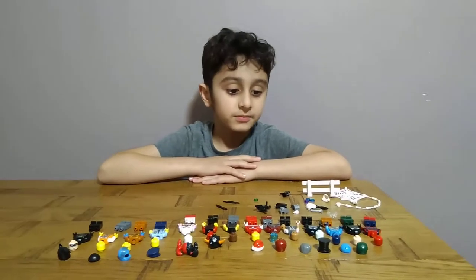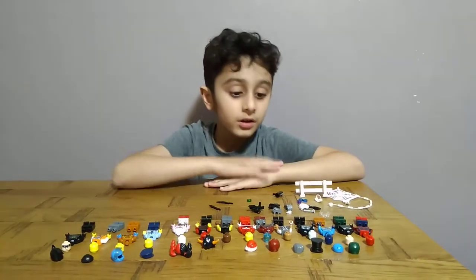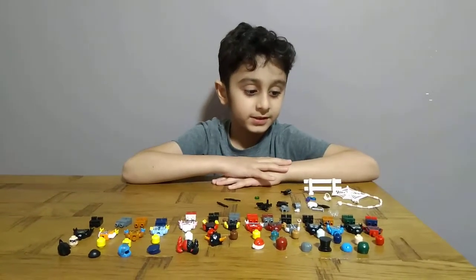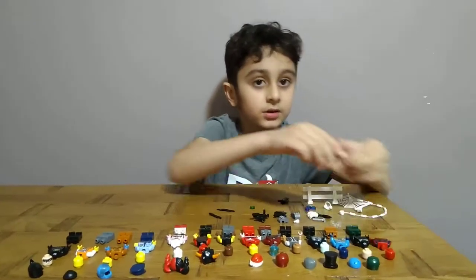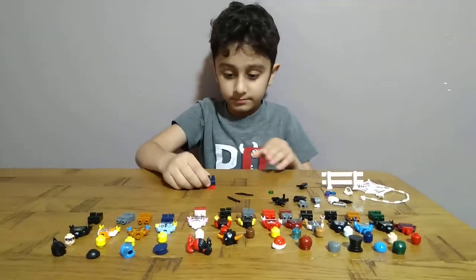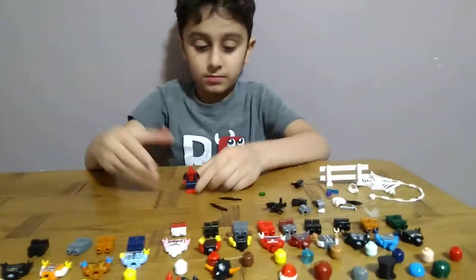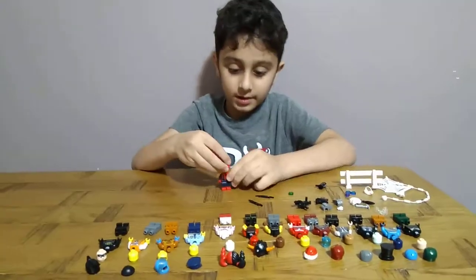Today we'll be making some minifigures. Reveal the bodies. First we're going to make Spider-Man. Here is his feet, body, head.